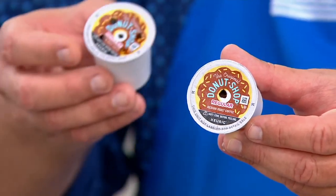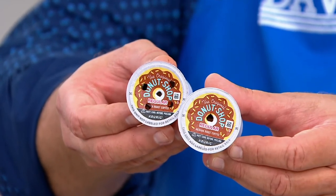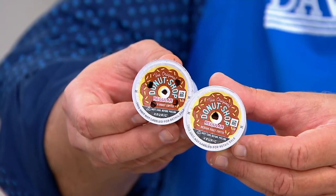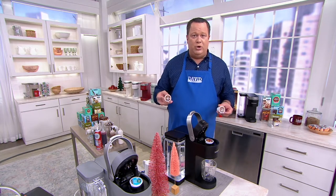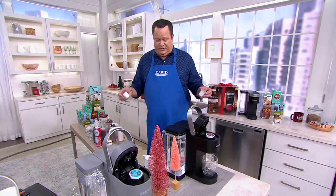The difference with the K-Supreme is that it pokes five holes, so now five holes allow all that hot water to come raining down on all of what's inside the K-Cup and then go out the bottom and into your cup, giving you a better, richer, more robust coffee or tea or hot cocoa or hot apple cider, whatever you're drinking.